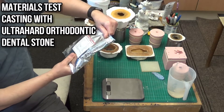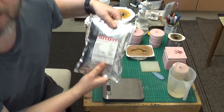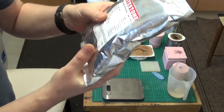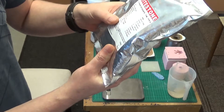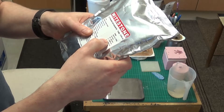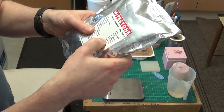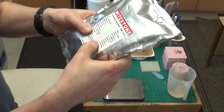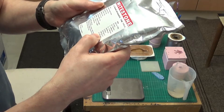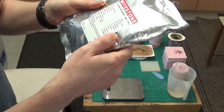Alright, so here we are again. Today we're going to try out this dental stone or ultra-hard orthodontic plaster. There's a load of instructions on the label. It says the color is white, water-powder ratio 28 milliliters to 100 grams, soaking time 30 seconds, mixing time 30 to 60 seconds, process time 3 to 4 minutes, setting time 8 to 12 minutes, hard set time 30 minutes, fully hard set time 2 hours. Mixing guideline: use clean containers, correct proportions of plaster and water as specified.